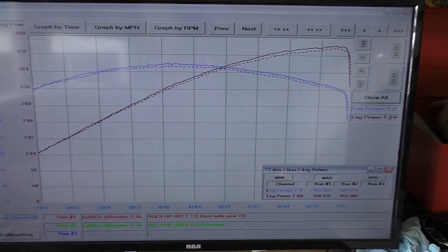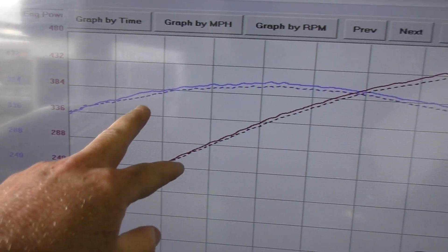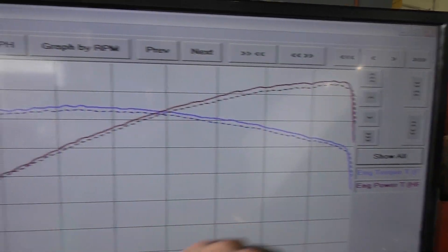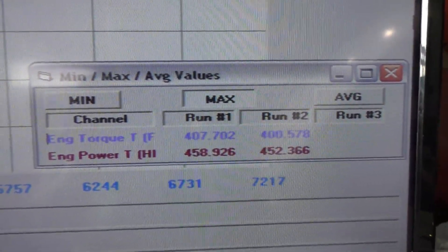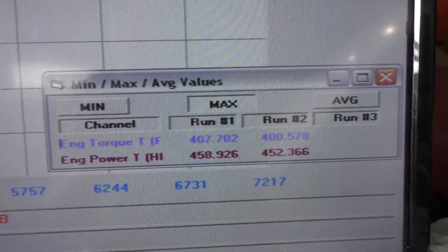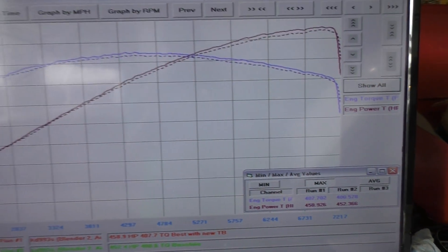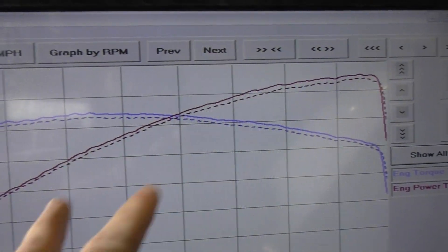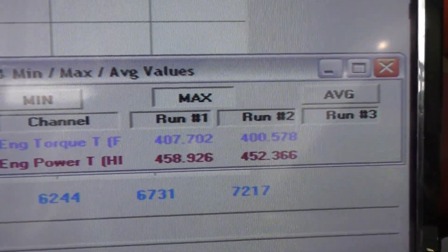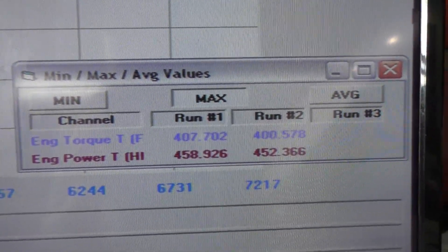Always wanting to give every piece of hardware the best chance of success, we did five runs. Full transparency — the first run we actually lost power, but then the next four we gained successively on each run after, just not as much as you'd think. Here are the before and after results: there is a slight gain through the entire power band from start to finish, but it was only a gain of six and a half wheel horsepower and seven foot-pounds of torque.